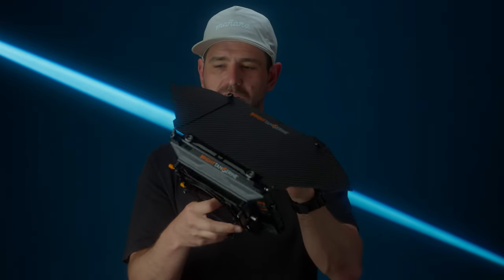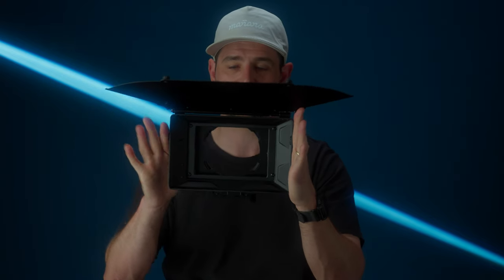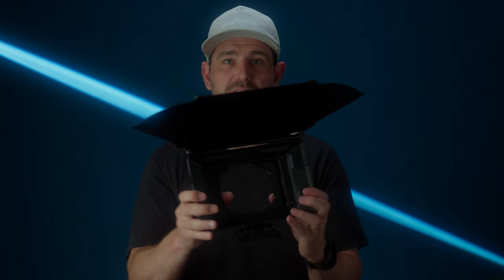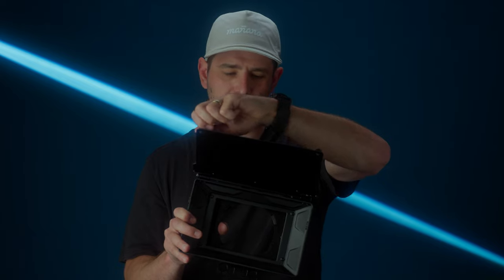The top flag has these little extension pieces on the outside where you can extend it to give yourself a bigger fan to cut even more light. There are also optional side pieces where you can put side flags on so nothing can come in from either side or the top — I didn't purchase those separately. The top flag is carbon fiber, super lightweight, and doesn't add much weight to the build. It's just so light and easy to work with, even though it's a pretty big matte box.